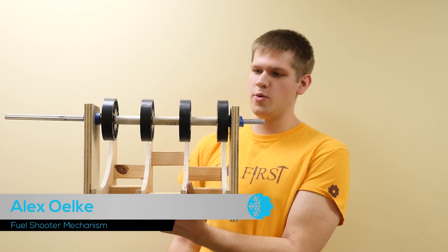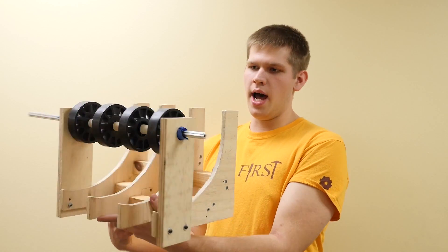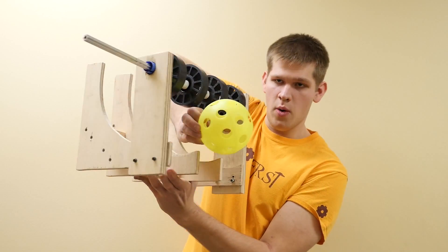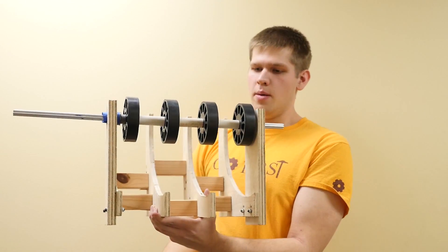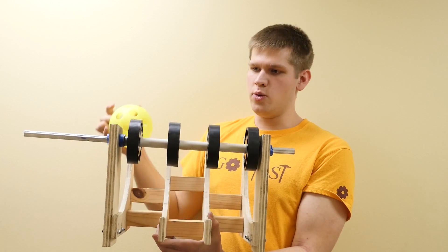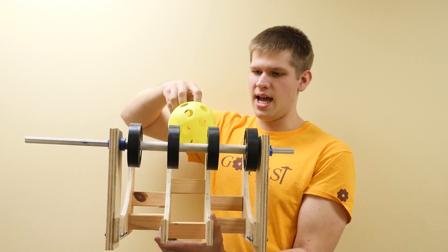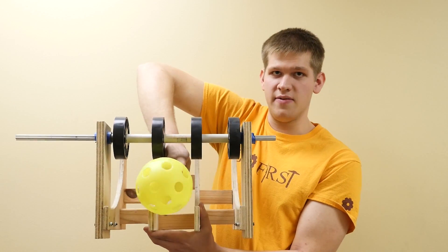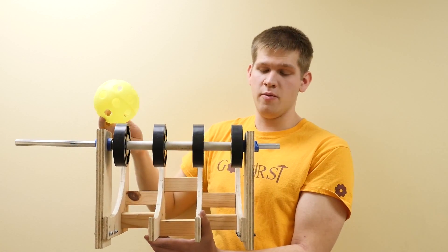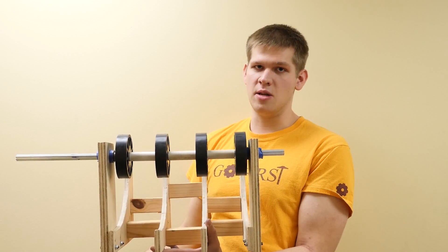I've been working on the shooter mechanism we have here. We have a decent prototype going. We've been mostly working on trying to get it so the ball is always in contact with the wheel as it's going through. Basically, we're going to have a piece of plexi going through, and we're working on spacing issues to make sure we always have good contact, because the ball can kind of sneak through the center here. Having it wider allows us to have more than one ball going through at a time, which this year, processing a lot of balls is going to be key.